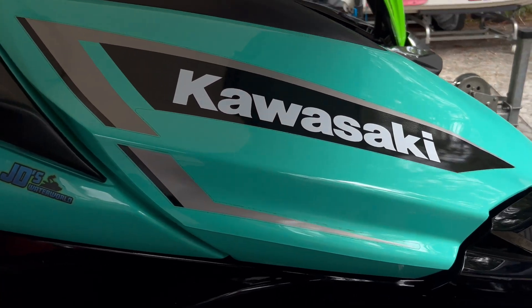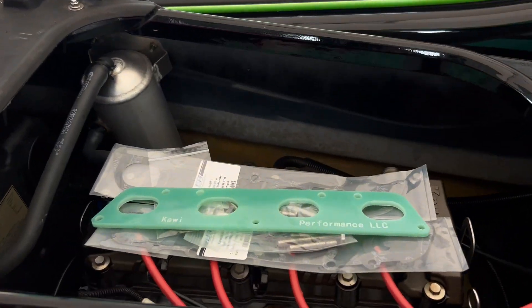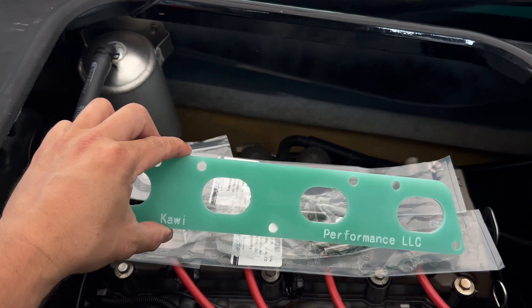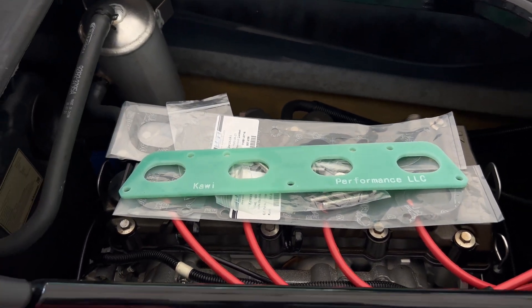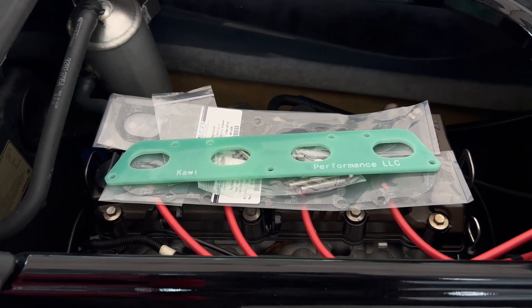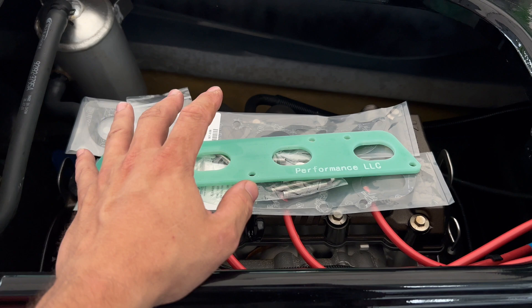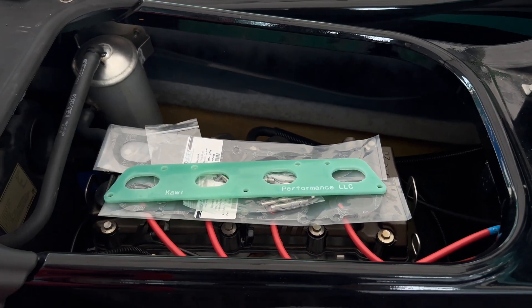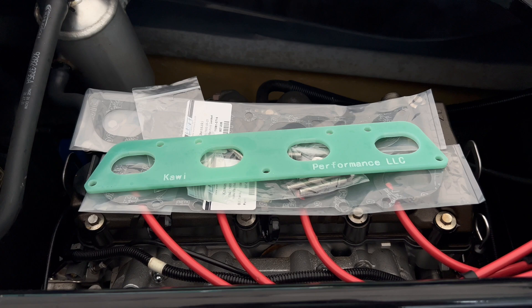Hey guys, JD here with the Kawasaki Ultra LX. Today I'm going to be installing the Kawi Performance Thermal Barrier Intake Spacer. This spacer is designed to decrease your intake temp by up to 20 degrees, which equates to more horsepower. I'm going to show you how to get this installed and then we're going to take the ski out in the water and see what kind of difference in performance it makes.